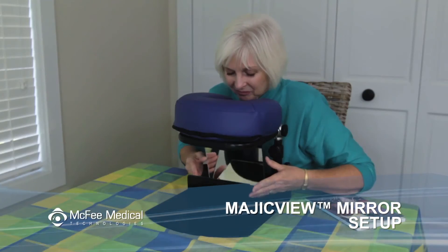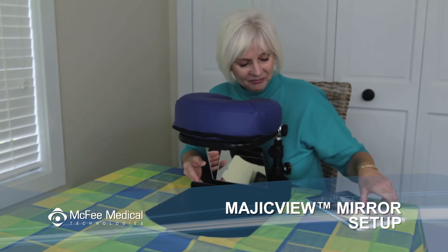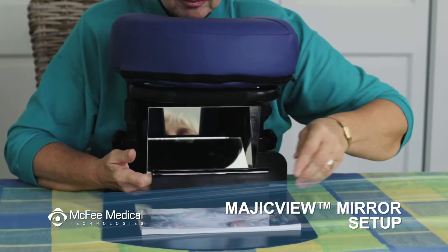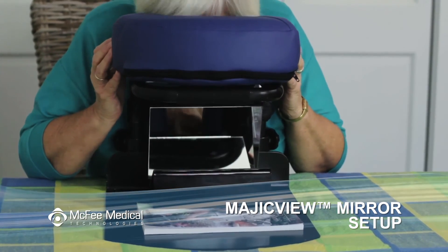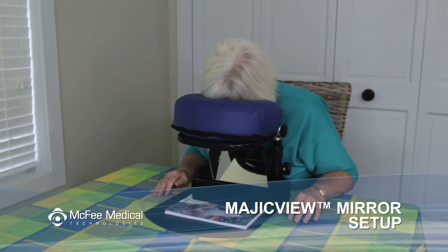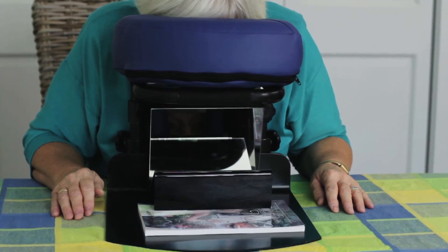Moving the Magic View Mirror forward or backward will move the viewing area up or down. Although it comes preassembled for the best field of view possible, you can adjust the tilt of the mirror with a book or other item. This will allow you to change your viewing area. You may need to adjust the tilt of your face along with the mirror to move the image into an optimal viewing angle.